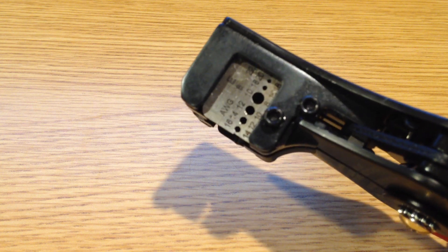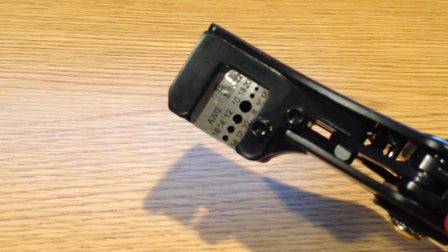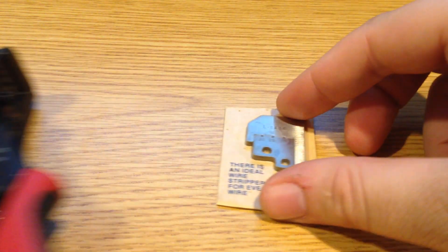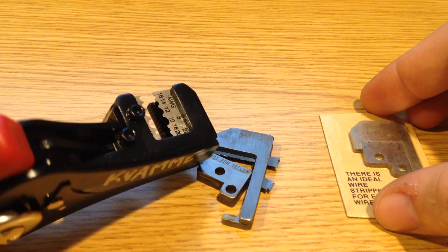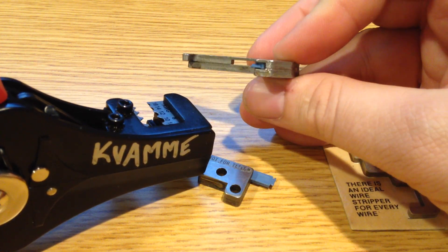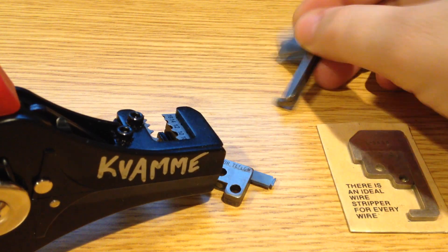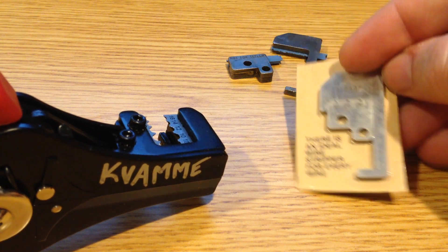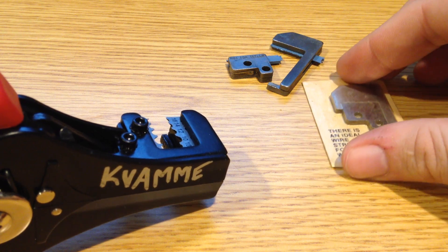It does include this multi-purpose up to 20 gauge die. One thing that's interesting is the dies do appear to fit the Ideals. However, the hardware that comes with them is not going to be able to fit these wider dies without replacing these bolts with something a little bit longer — no problem there. And you can get these standard thickness dies in there as well.